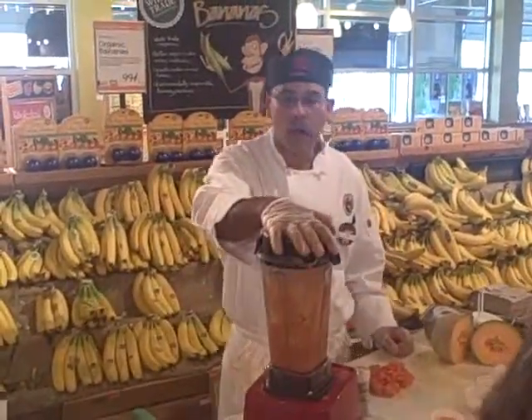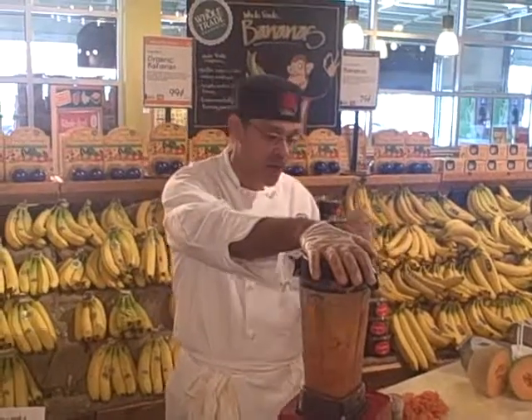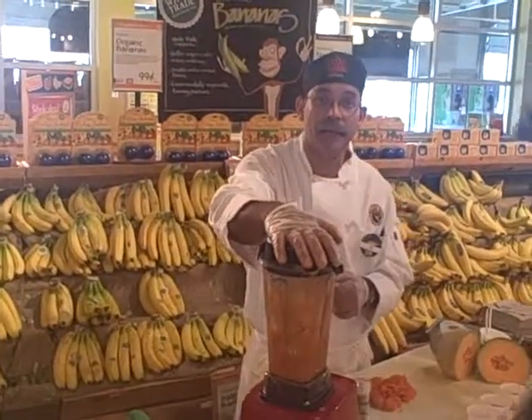Jeffrey runs into Ed, who calls him over. Ed, how are you? I'm doing well. We're going to make cantaloupe soup — why don't you come over here? I'll make some up and we can sample it. Great, I'd love to.